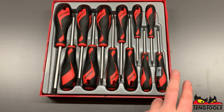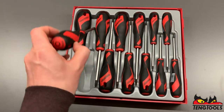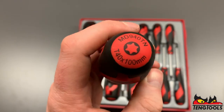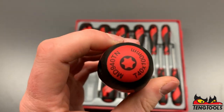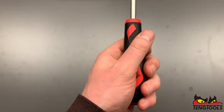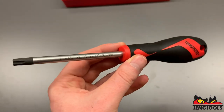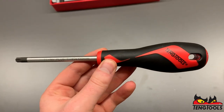The set contains TX6 all the way up to TX45, and if we take one out you'll notice that each are individually marked for easy identification. The handle contains a two-component grip for comfort, support and improved power transfer. The handle is actually moulded around the blade itself, so this ensures that all the screwdrivers are perfectly straight.